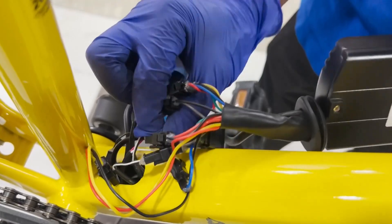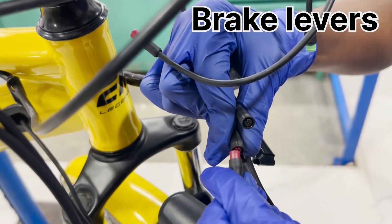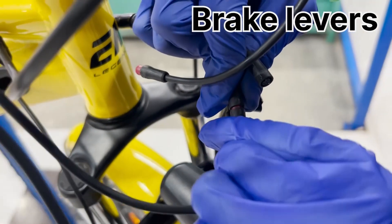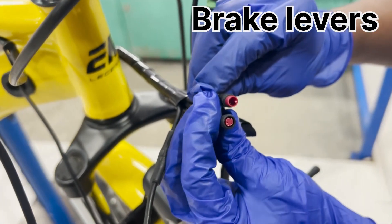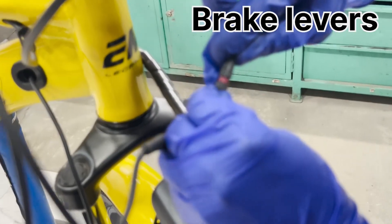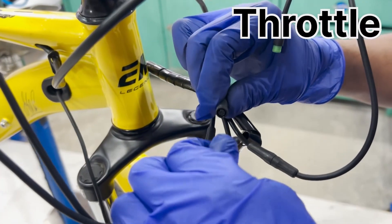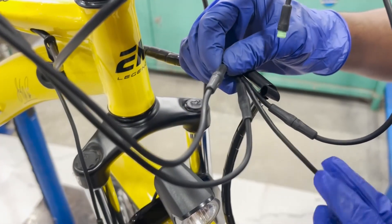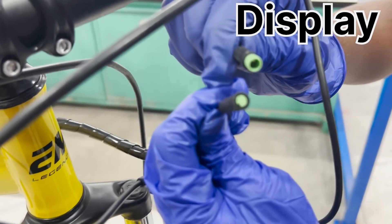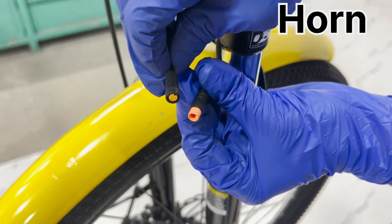Once the wiring harness at the controller end is connected, let's connect the connectors at the component's end. The two red connectors with two pins are for the left and right brake levers — align the arrows on the connector and push towards each other until it clicks securely. Next, connect the 6-pin black connector for the throttle. The 5-pin green connector is to connect the display to the controller. And lastly, the 3-pin orange connector is for the front light with integrated horn.